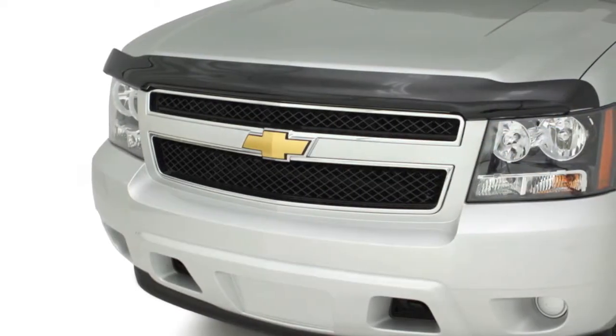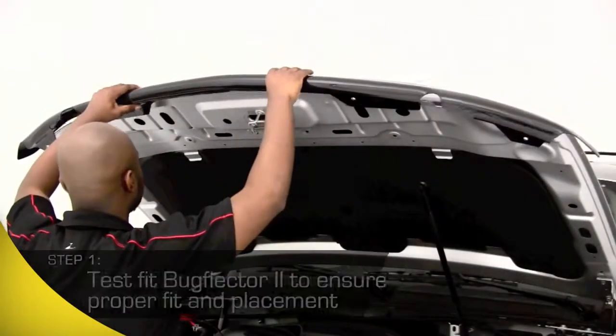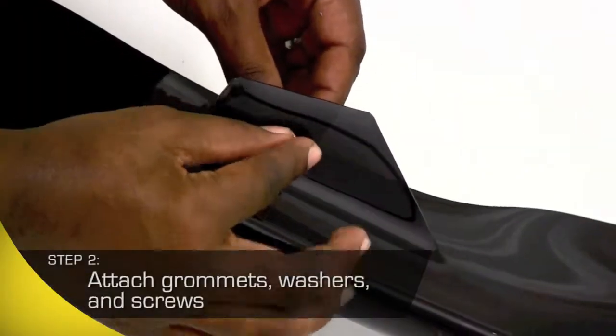First, you'll want to pop the hood and test fit the shield to see exactly where it's going to attach. Take your time and make sure all the holes align.